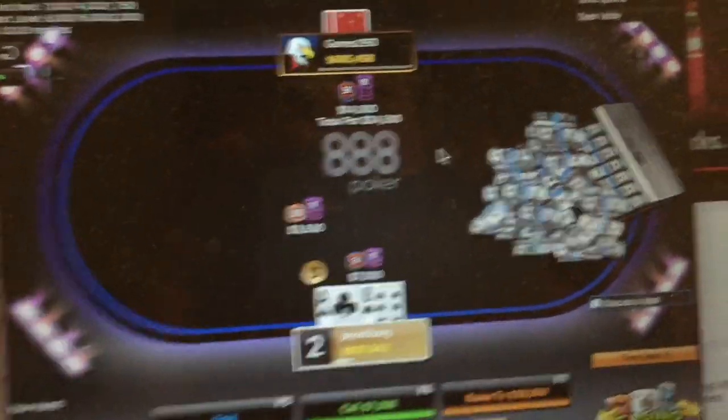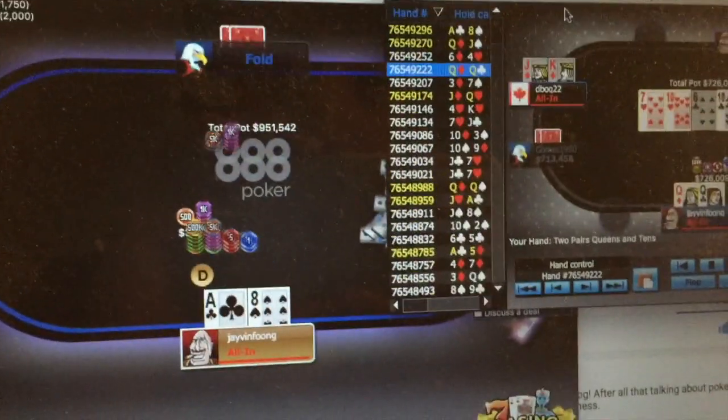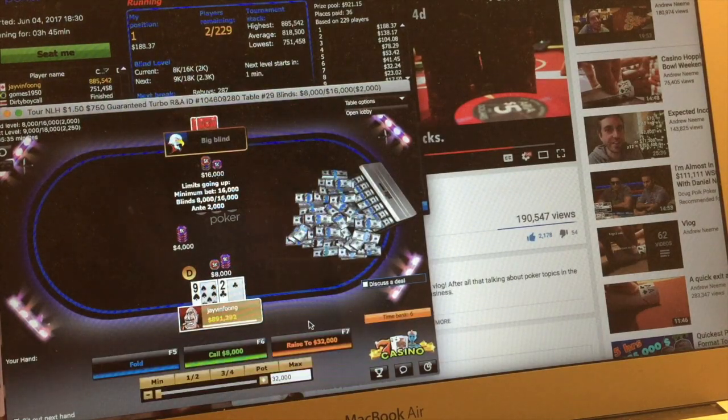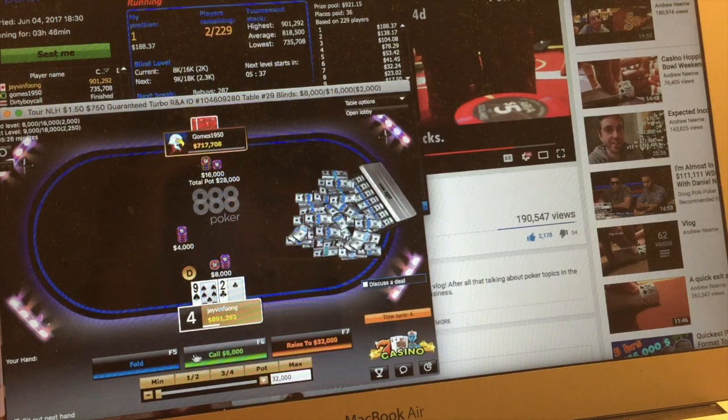I just made heads up! The last hand I had queen-jack, hit the jack on the flop with a flush draw. And in another hand I had pocket queens and busted two players — one had king-jack and the other had pocket eights. Now we're heads up. The top prize is $188 on my $1.50 buy-in.